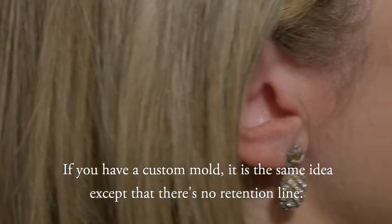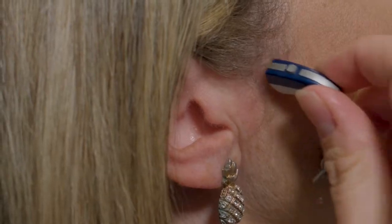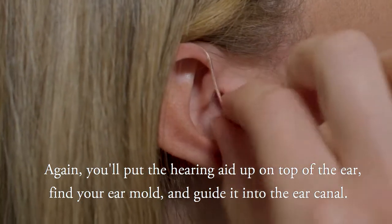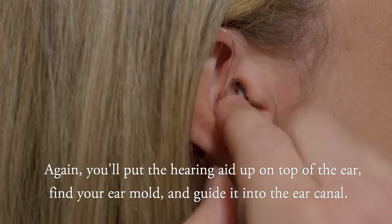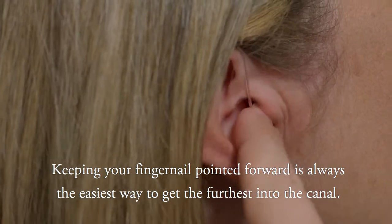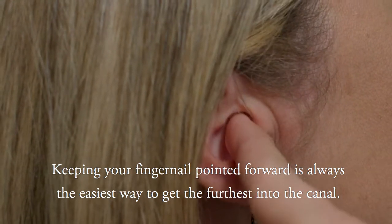If you have a custom mold, it is the same idea, except that there's no retention line. Again, you'll put the hearing aid up on top of the ear, find your ear molds, and guide it into the ear canal. Keeping your fingernail pointed forward is always the easiest way to get the furthest into the canal.